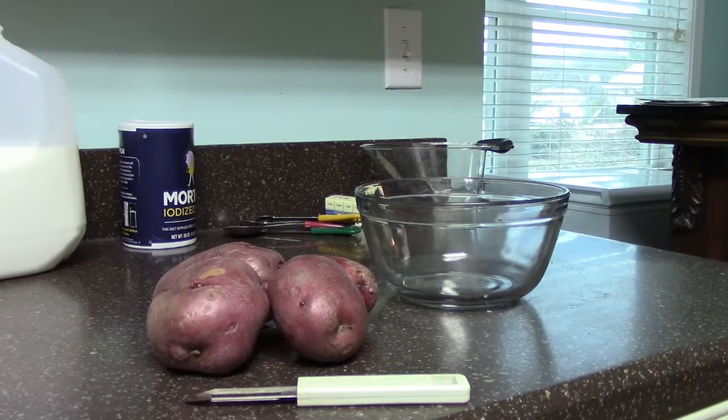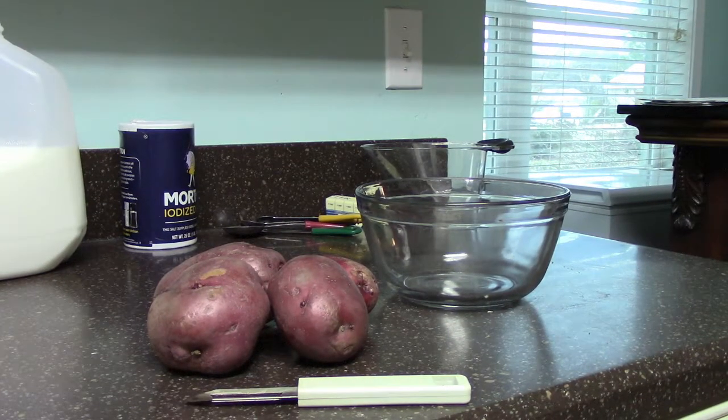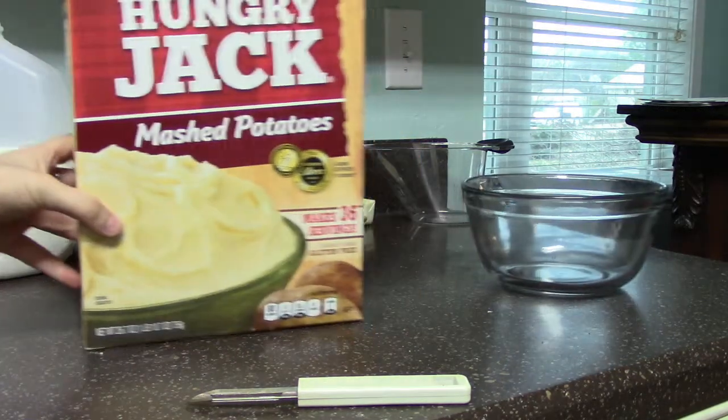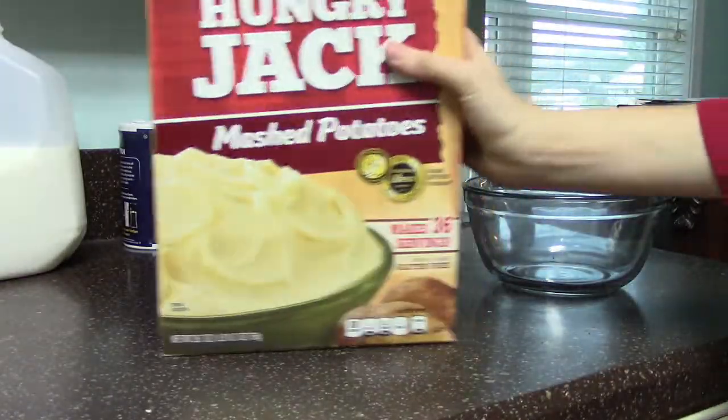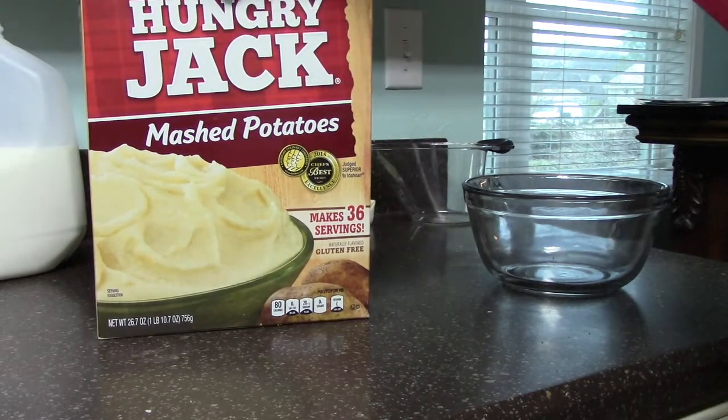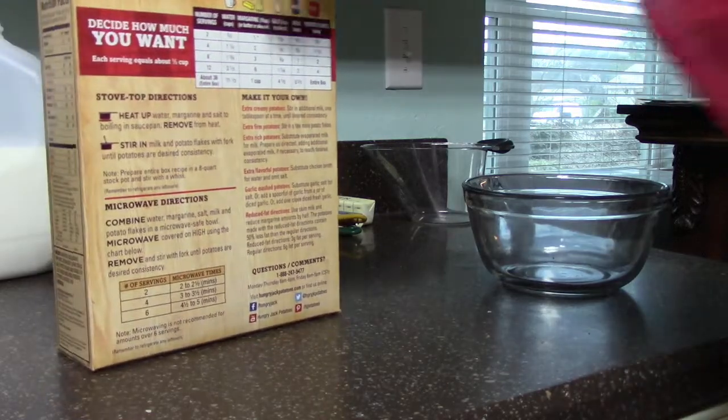Today we are doing a little tutorial. I will be teaching you how to make the best mashed potatoes in the whole entire world. First step, get rid of these and add in the best stuff. I always get compliments on my mashed potatoes. Well, they're instant and they're the off brand. It's the best kind, I know.